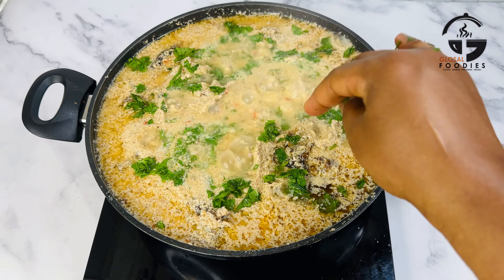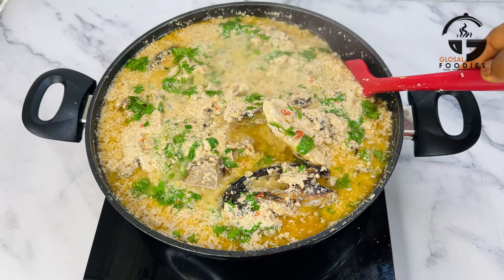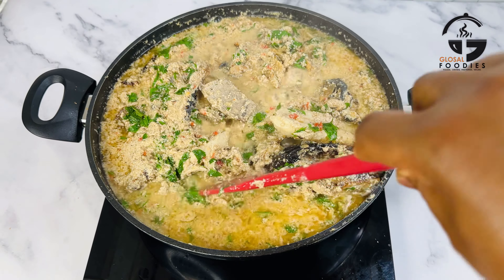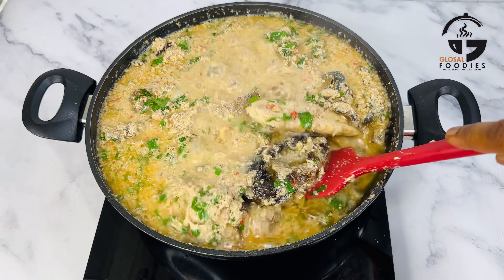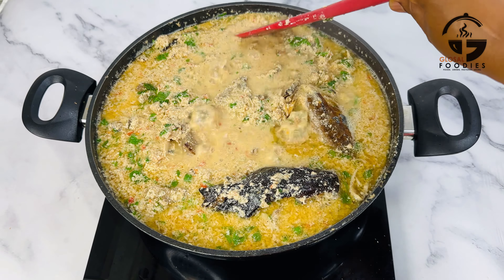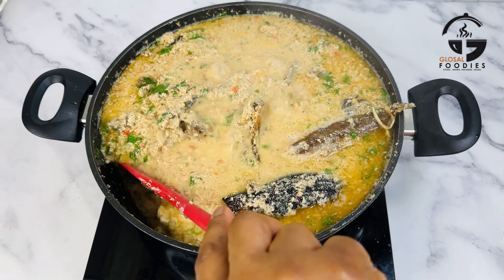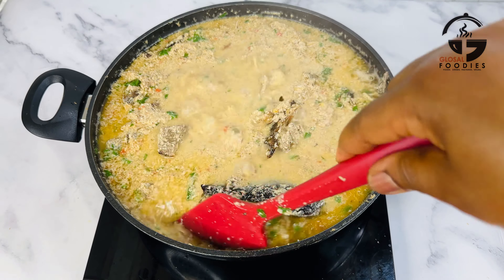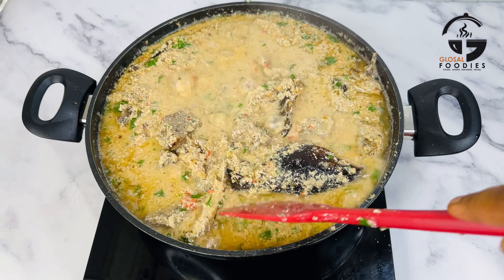You can serve this with rice, fufu, pounded yam, or whatever swallow of your choice. This soup is very delicious, it is low budget, and it does not take much money to prepare — but I tell you, it is the most delicious. Thank you so much for tuning in today. Please like this video, comment, and share with friends and family. Hoping to see you again in my next one — bye!